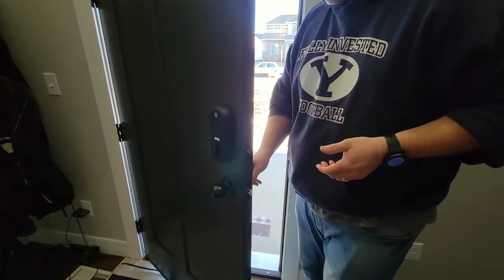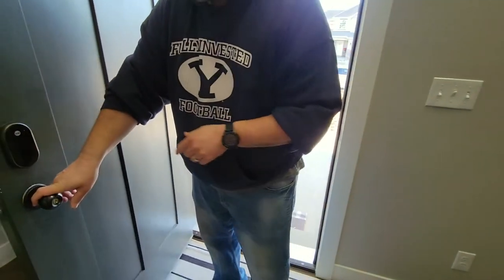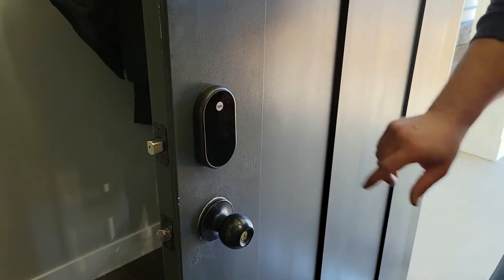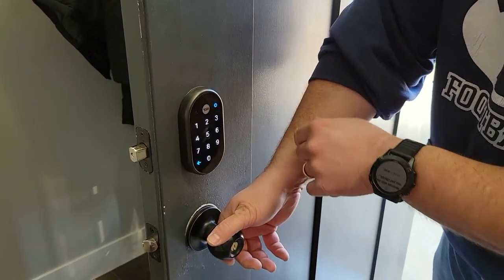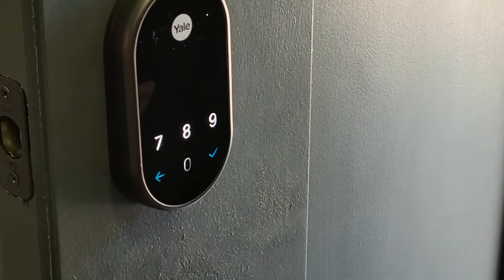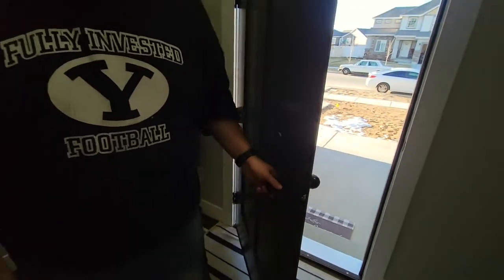Put the plate on — sweet. So if you push the Yale button without putting in a code, it auto-locks. We have a temporary code too. After you put in the code — boom, it unlocks. Nice and fancy. Can you unlock it with your phone? Yes — we'll show that in just a minute.